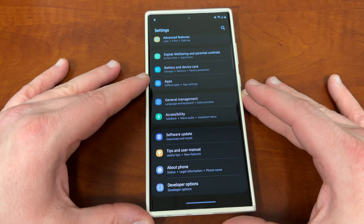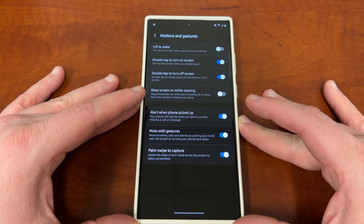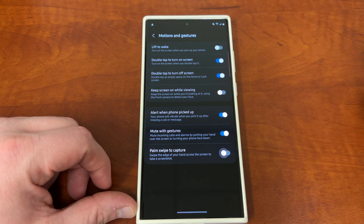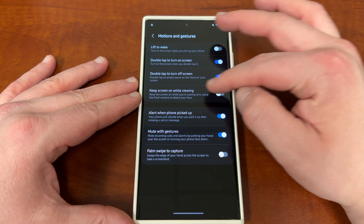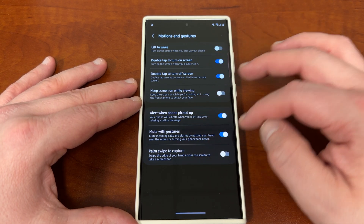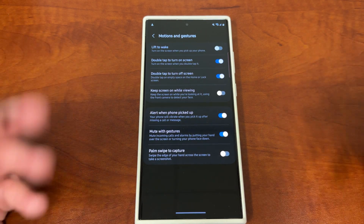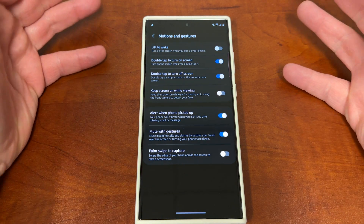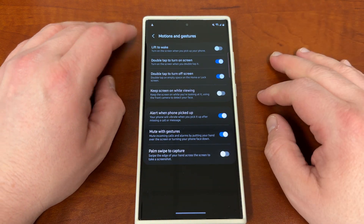The last thing I want to mention is if you go into advanced features and then motions and gestures, all of these different gestures — like palm swipe to capture, keep screen on while viewing, mute with gestures, alert when pickup — actually take some battery life because they require your phone to be standing by to take an action at all times. So if there are any gestures you don't use, you can turn those off and save a little bit of battery at the end of the day.